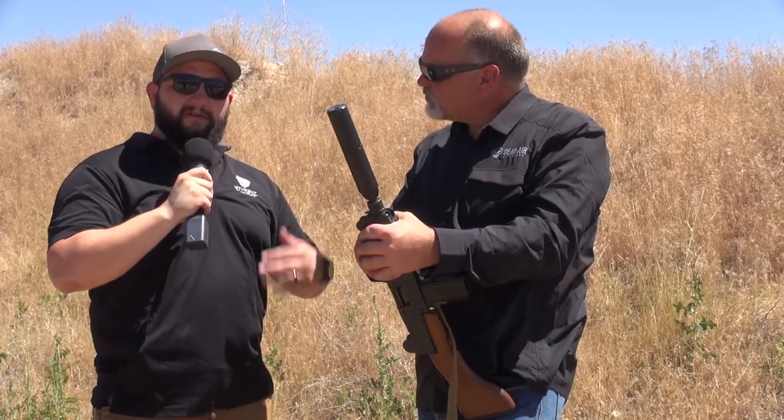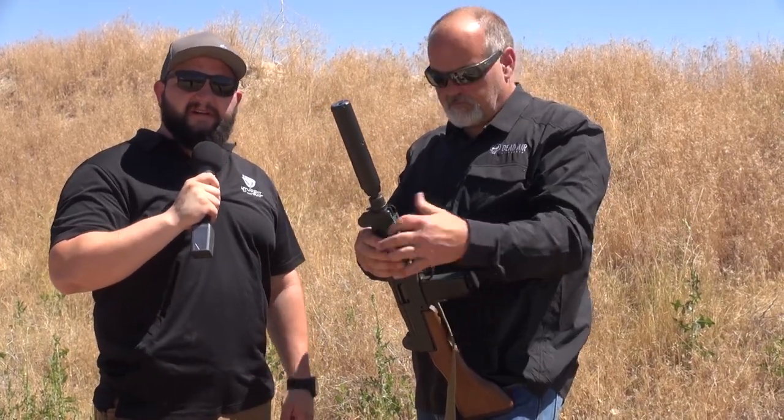They're a local business here in Utah, and almost all the businesses here at Silencers Are Legal are local. We've got to get Mike down to the shop to do a full-length interview. If you're interested, post some questions wherever you see this video — and if there's no comment section, send us an email at info@studentofthegun.com. Send us questions about silencers, about Dead Air, or about Mike himself, and we'll get them all answered for you.